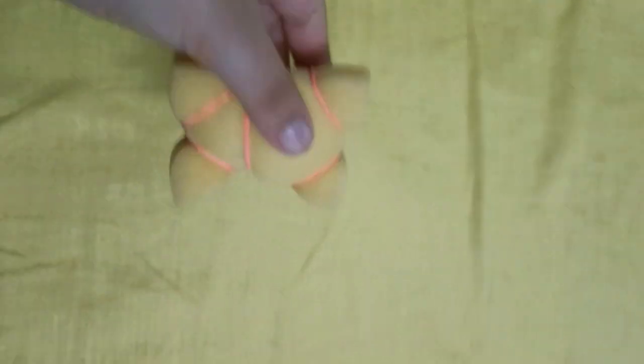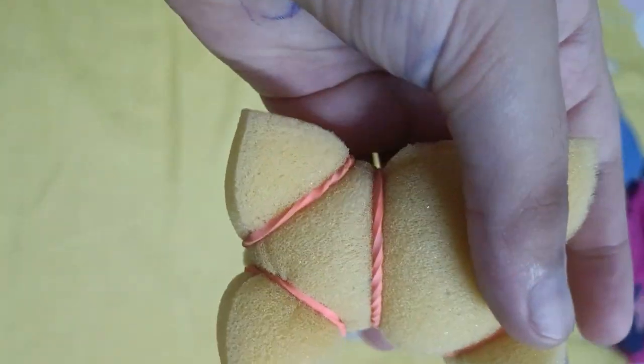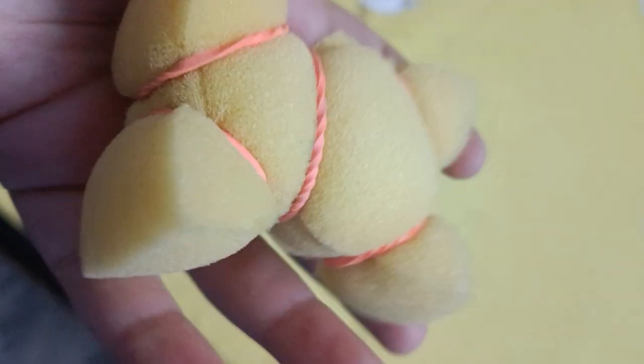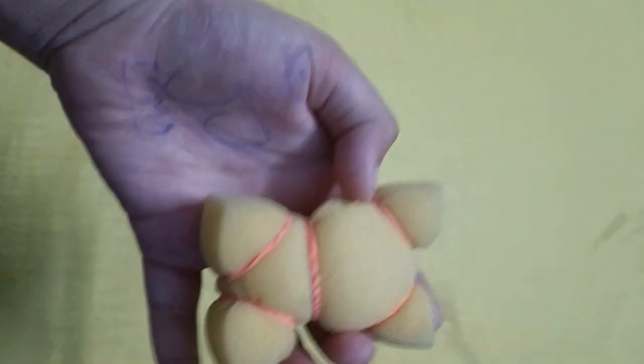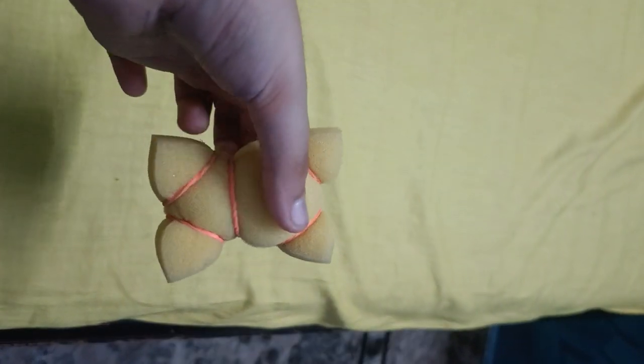Hello guys! Today I have generated a teddy bear with a sponge and I have put the rubber. I think it is a nice teddy bear — I like it. It's squishy, it is soft, we can play with it.